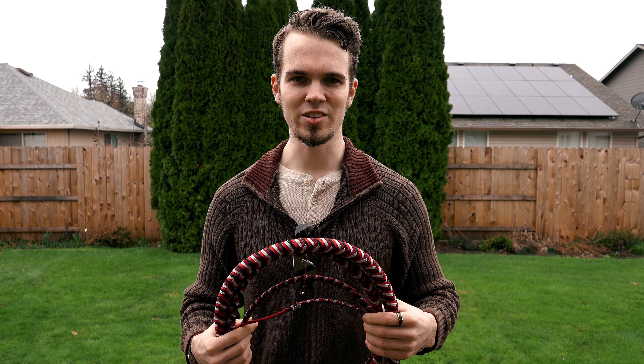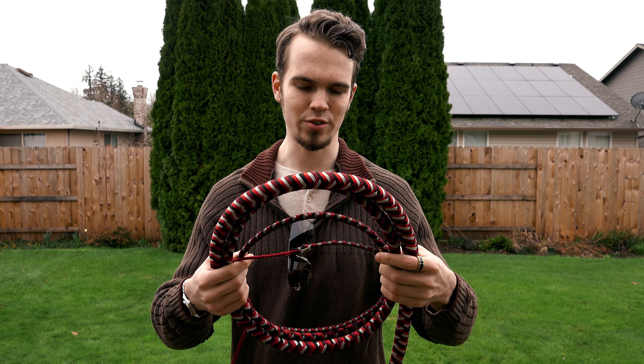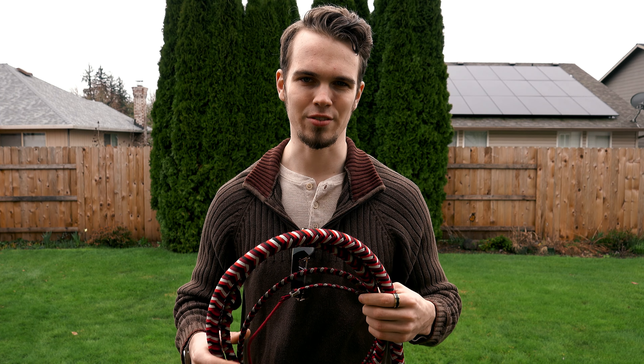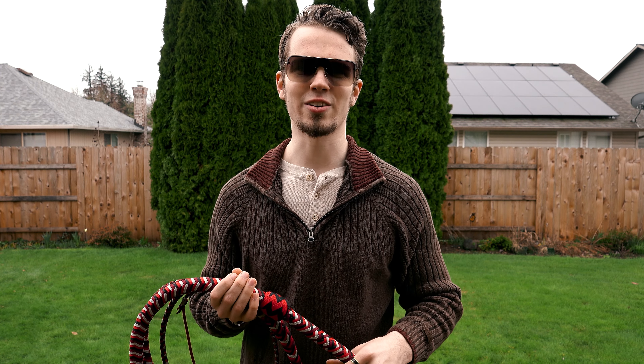Hi everyone, my name is Thomas Sagers and today I'm going to demonstrate the overhead crack with this 10-foot 16-plait bullwhip that I made myself. The first order of business is eye protection. Let's get cracking.